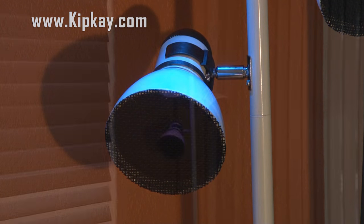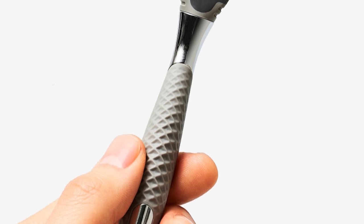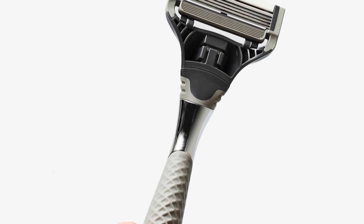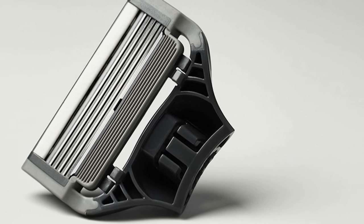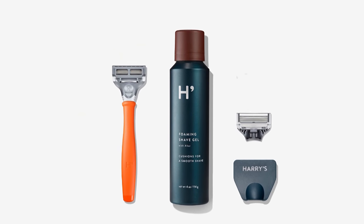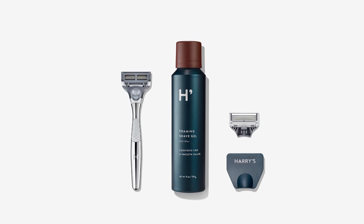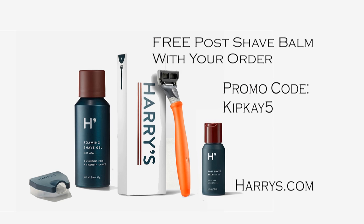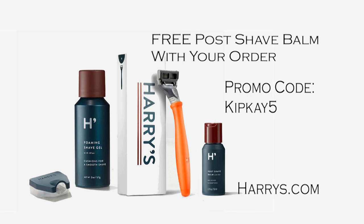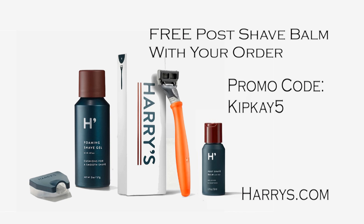So how would you like to win this custom built-by-KipK pole lamp sound system? But first I want to tell you who helped make this show possible — Harry's. I've been telling you about Harry's for a couple of years and there's a good reason. Their German-engineered five-blade cartridges give me a close shave every time with no nicks or cuts, they're stylish, and they're delivered to my door. Their super sharp blades are half the price of big-name brands. When I first tried them I got hooked because of their free trial set — a razor, five-blade cartridge, and shaving gel — free when you sign up for a shave plan, just three dollars to cover shipping. My fans get a special deal: when you order the free trial set, use promo code KIPK5 at harrys.com to get a free post-shave balm added to your order. Click the link below to start a new shaving experience with Harry's.